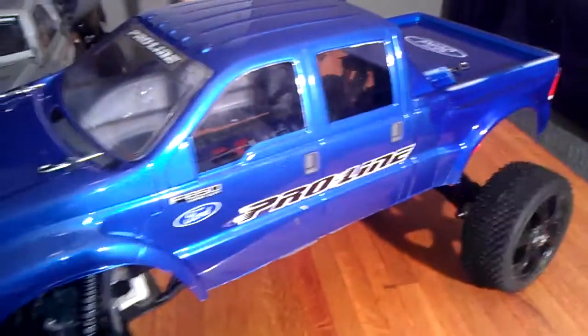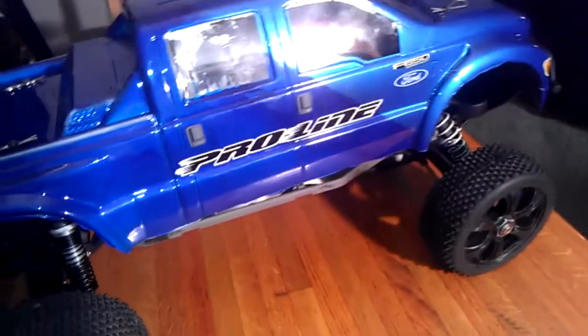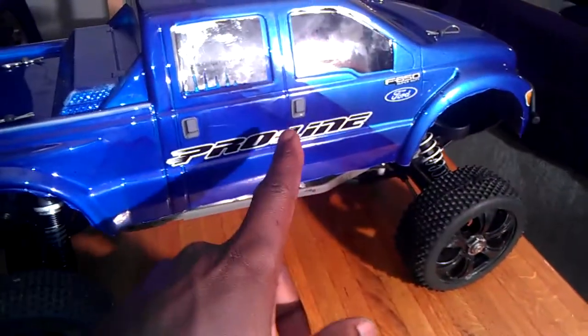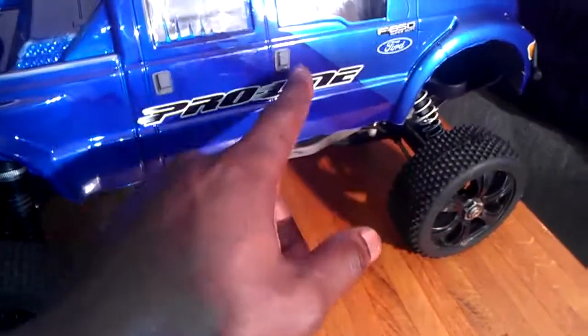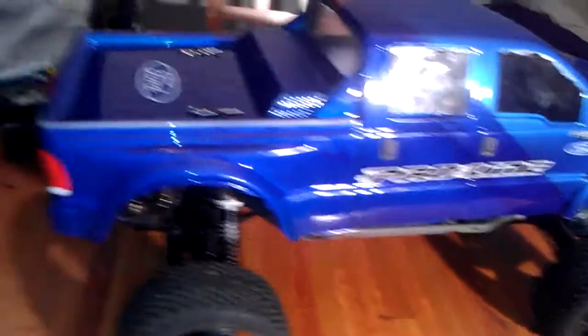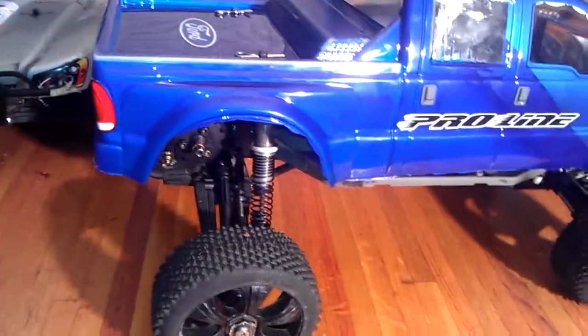I have the two-wheel drive slash with the painted body that my wife did. She's going to have to help me on the color situation because I'm still kind of new with that. You can see it a whole lot better on this side — in the front you have the metallic blue, then you have the fade right here in the middle, so you see it's a true pearl blue, and then you have the candy blue. It's her first body painted and it came out pretty well — just got to clean it a little bit, you can see some stuff on the window.